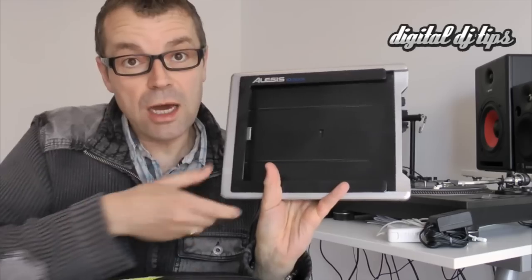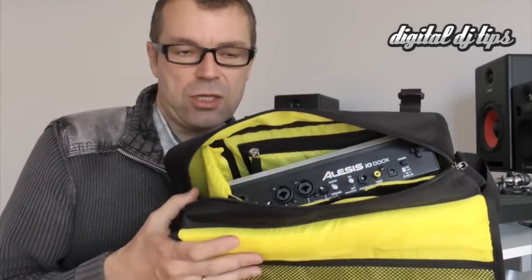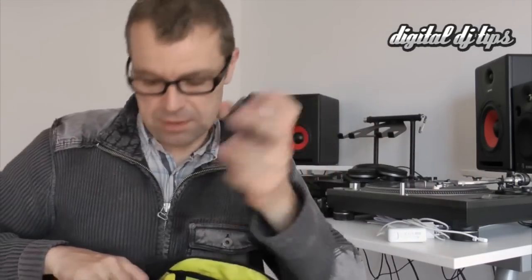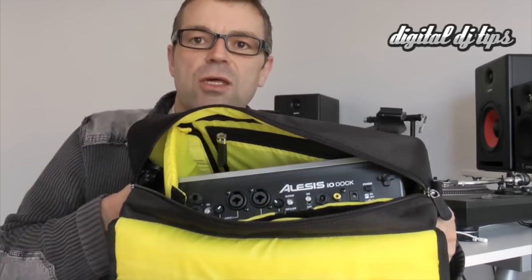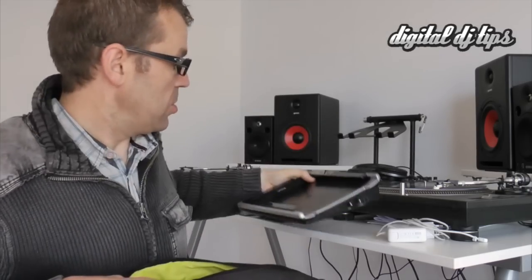Having done that, that allows me to take something like the Alesis IO dock and pop that in there — and that now fits perfectly in that section. The bit that you've divided is now the place to stick your leads and so on. So now that's really a neat section with leads in one half and the IO dock or any other small piece of gear in the other half.